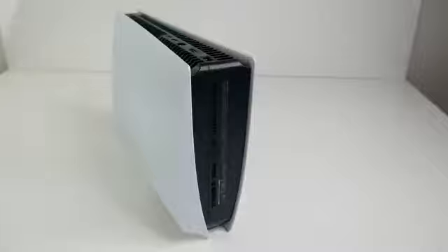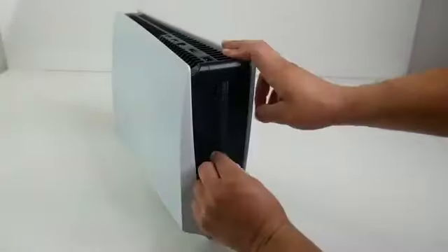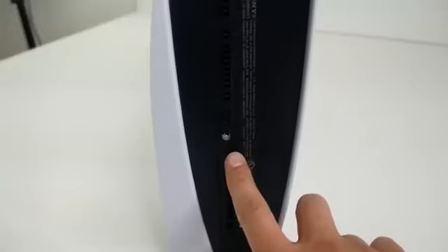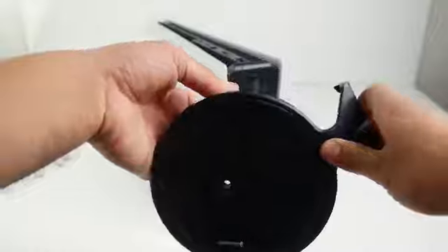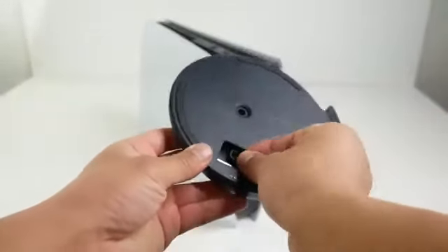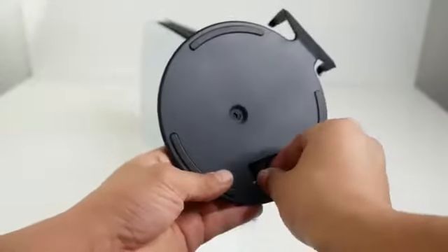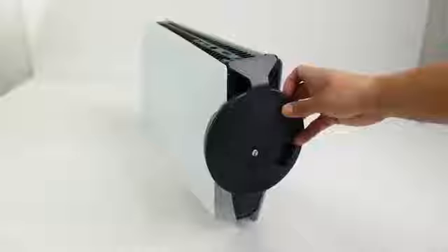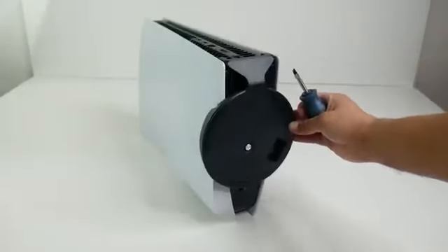For the vertical setup, have the console sitting with the back facing up and the bottom facing towards you. On the bottom, remove this small plastic cap in the center to get access to the thread where you'll bolt in the stand. You can rotate the stand, and there's actually a small space for storing that little plastic cap so you don't lose it. Use the screw to attach the stand to the bottom of the console, and there you have it — the vertical position.